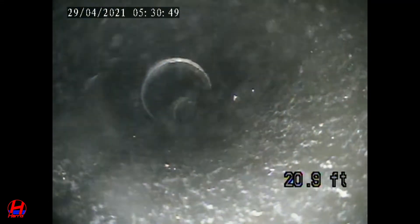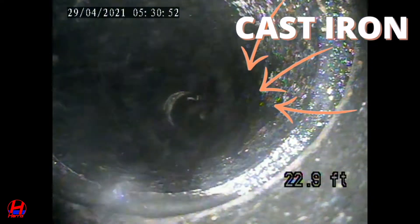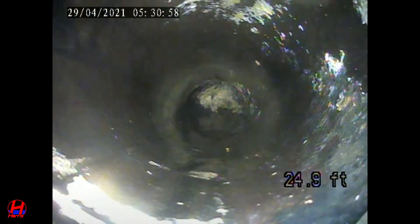As we continue you'll see the pipe now transitions to cast iron, which is good. We continue down the sewer line towards the city sewer and we start to see some sitting water.